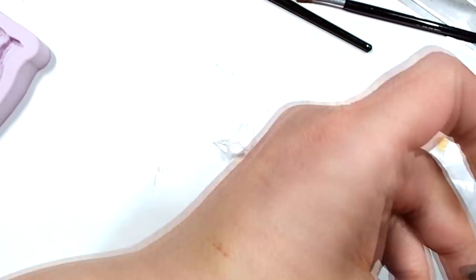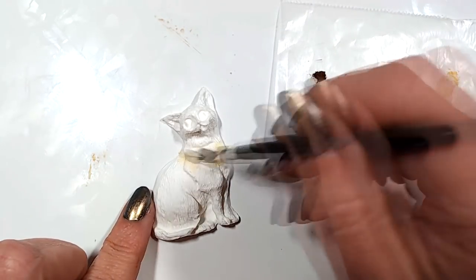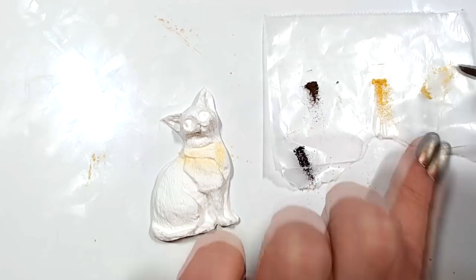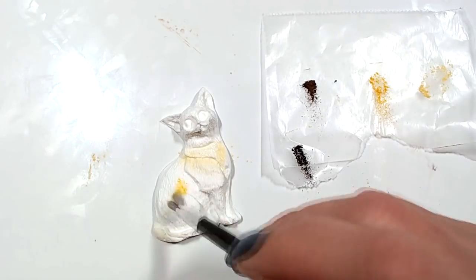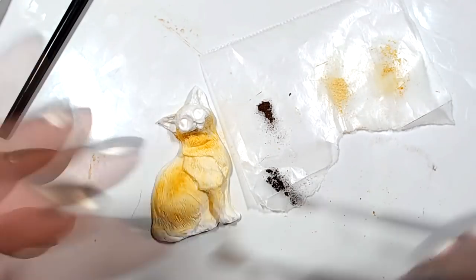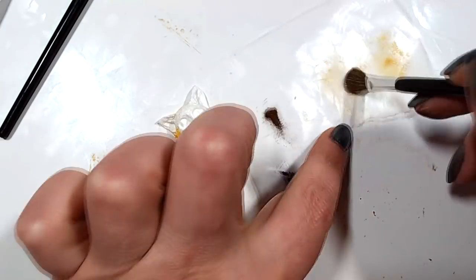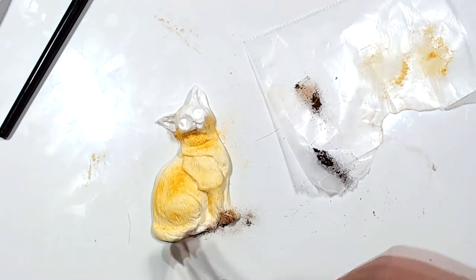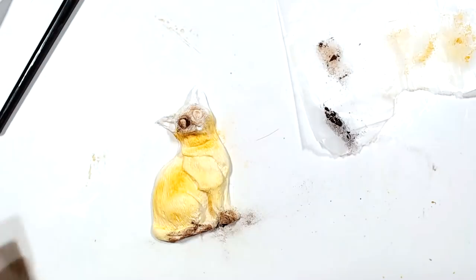Now let's start the fun part: coloring our little cat. I'll do two cats to show you that you can customize it however you want. I'm going to make a Siamese cat. Because I don't have a pure tan, I'm going to add a beige chalk pastel with a little bit of darker beige and color all the body of the cat first. When using chalk pastels, always look for soft ones — that's what you want.